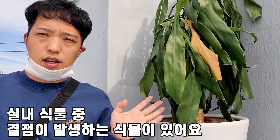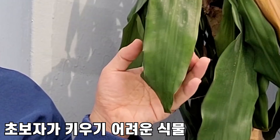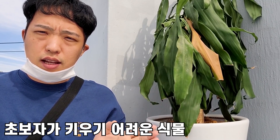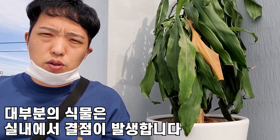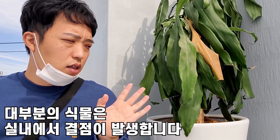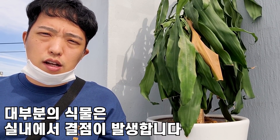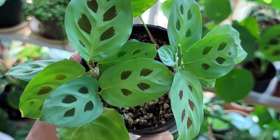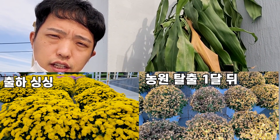실내에서 식물을 키울 때 결점이 발생하는 식물들이 있어요. 이런 식물들은 좀 거르시는 게 좋습니다. 물론 이 식물의 결점을 감안하고 식물을 잘 키우는 분도 많지만, 여러분들이 식물 초보시라면 이런 결점을 가진 키우기 어려운 식물들은 죽을 확률이 높습니다. 제가 실제로 2년에서 3년 정도 키워보니까 이 식물을 아주 싱싱하게 유지하기가 어려워요.